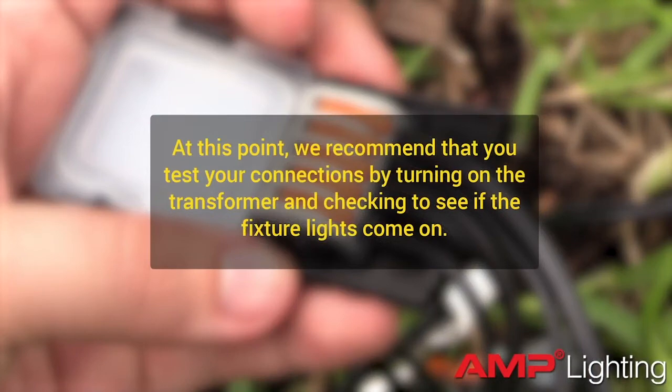At this point, we recommend that you test your connections by turning on the transformer and checking to see if the fixture lights come on.